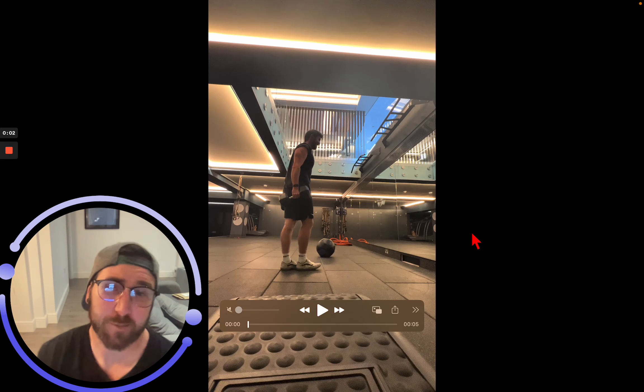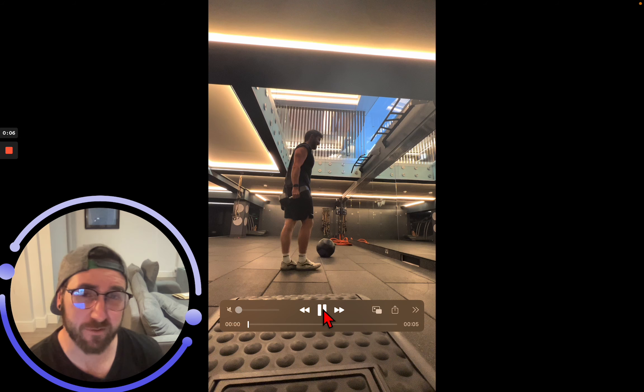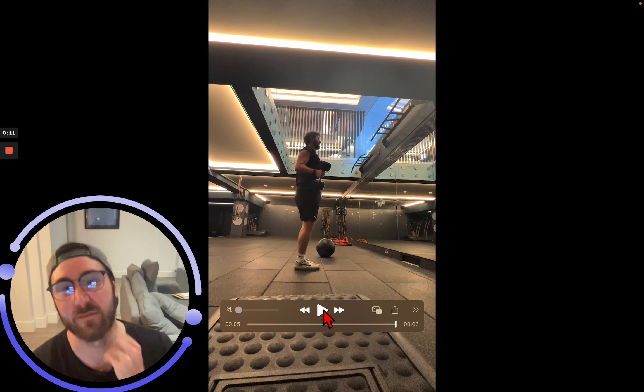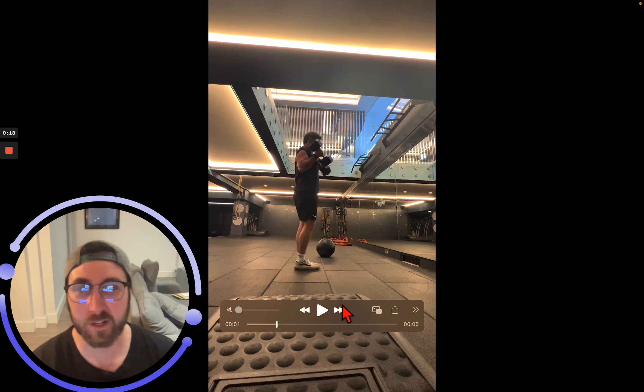Here we have the least explanation video you're ever gonna have and the weakest biceps you're ever gonna see. It's just some dumbbell bicep curls. You can see my elbow is moving around a little bit. It's a very short video, and we're basically contracting — we want it to be pretty heavy.